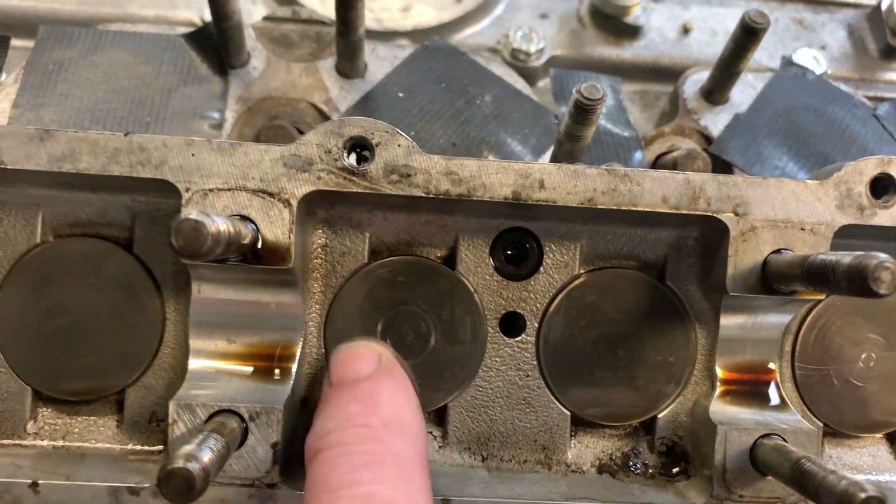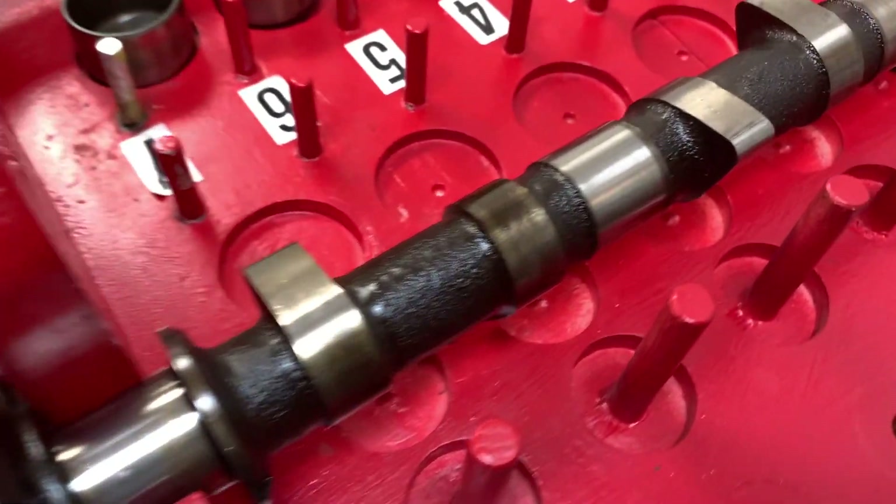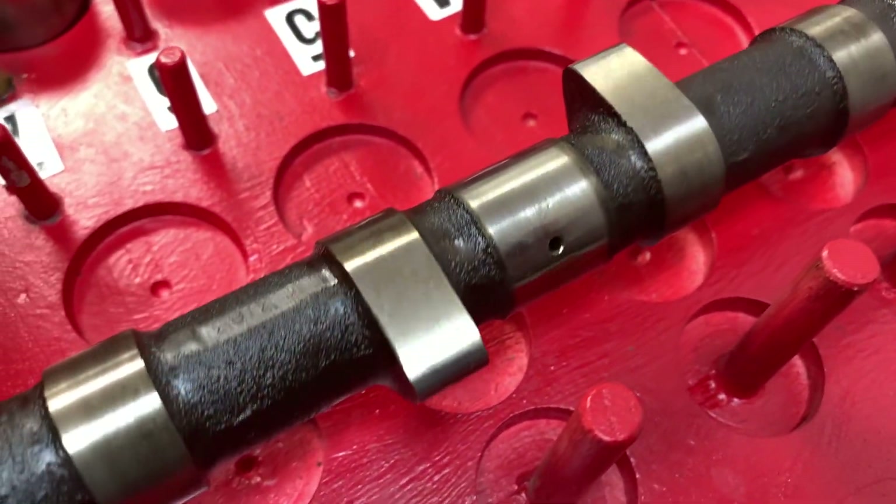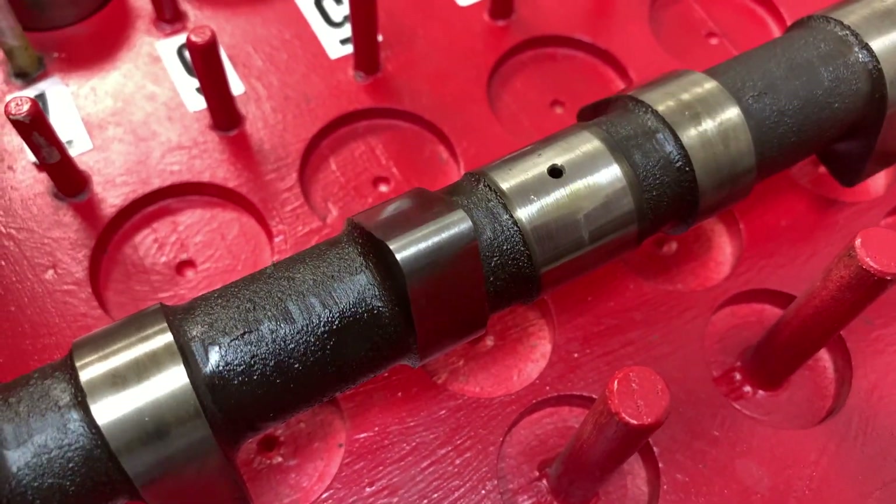Tappets show a little bit of wear — not a big deal, though. If we look at the cams, the cam lobes are very, very smooth, with virtually no indication of wear.